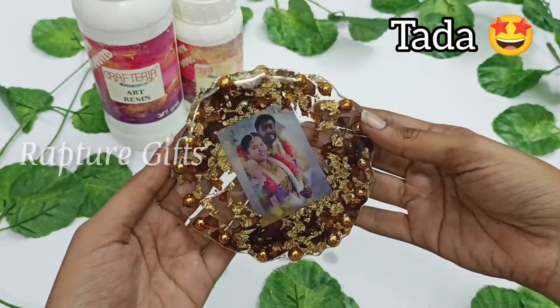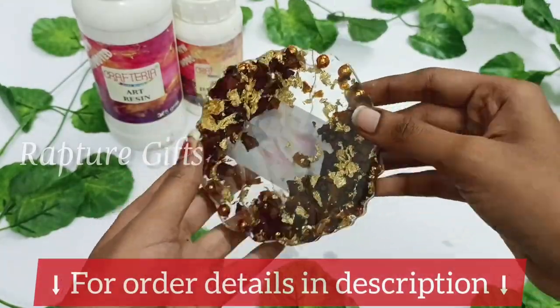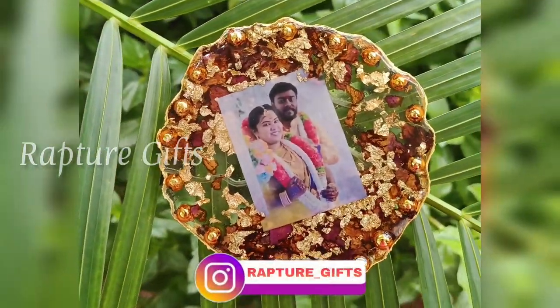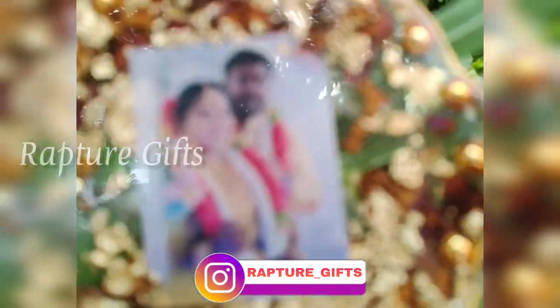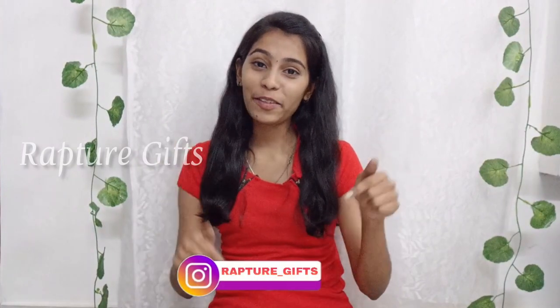Ta-da, our resin frame is ready! If you guys also want to place an order, I will give the order details in the description. We also have a wide variety of customized gifts. You can check it on our Instagram page. Hope you guys like this video. If you try this out, don't forget to share it to my Instagram. Thanks for watching!